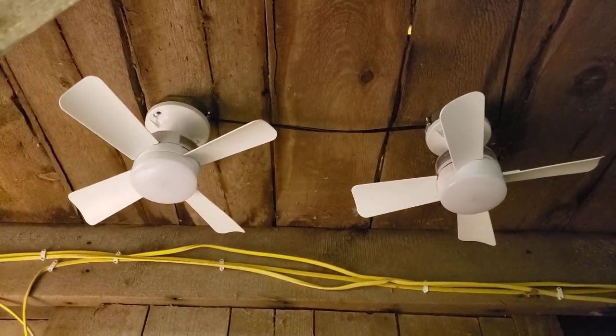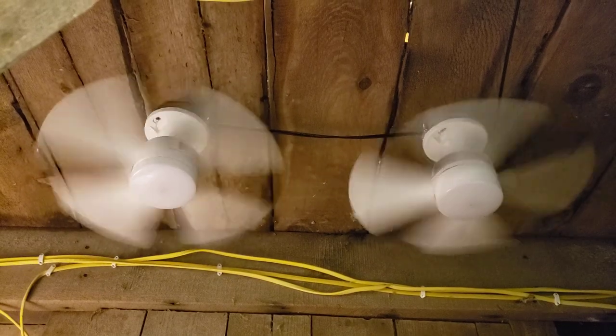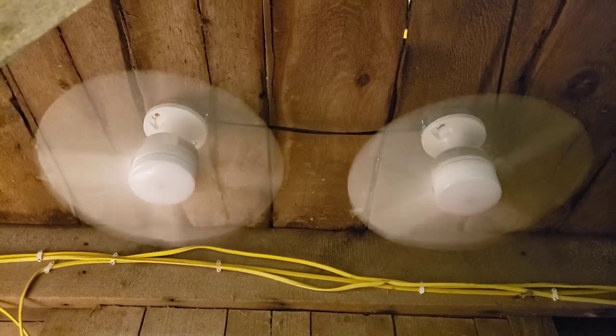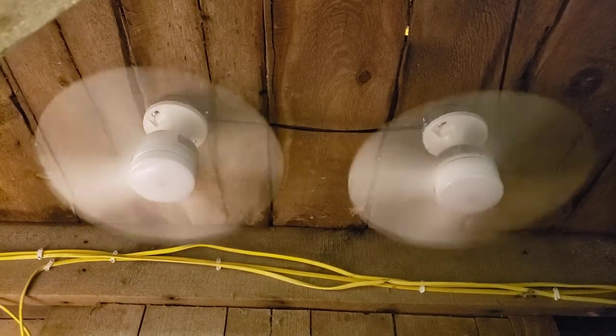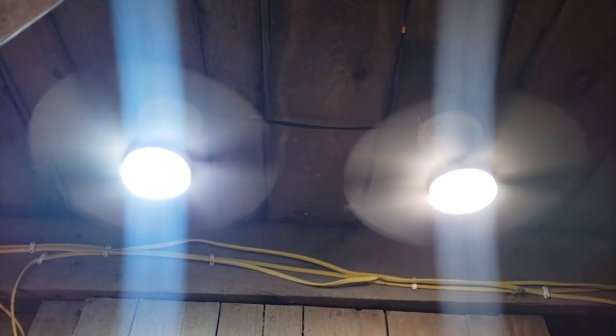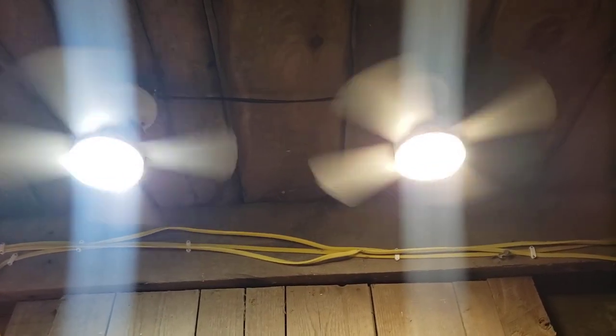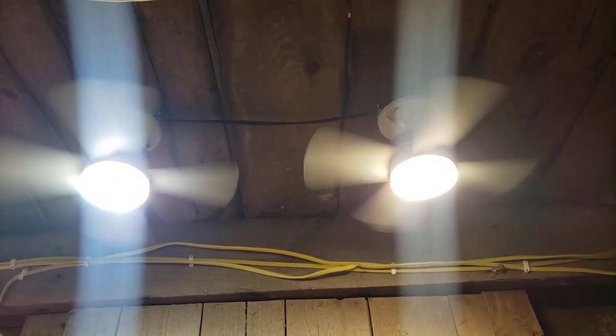Here's a demo of just the fans without the lights. Dim light. Here's what I would call the RIC setting, which is the lower level light and lower fan speed.